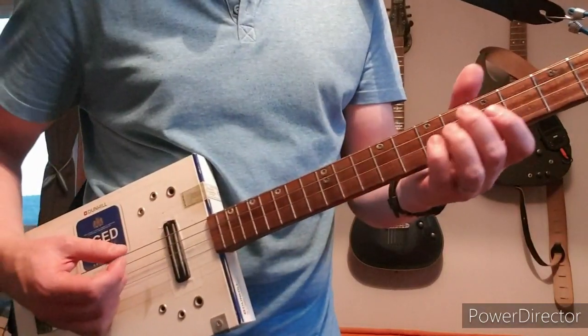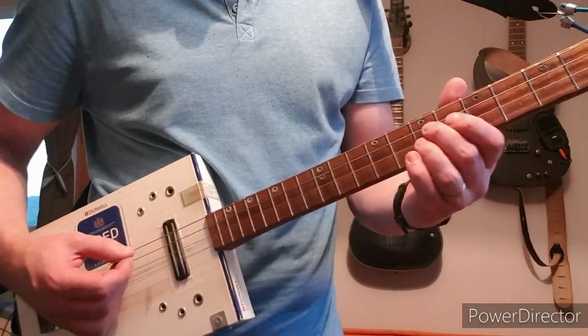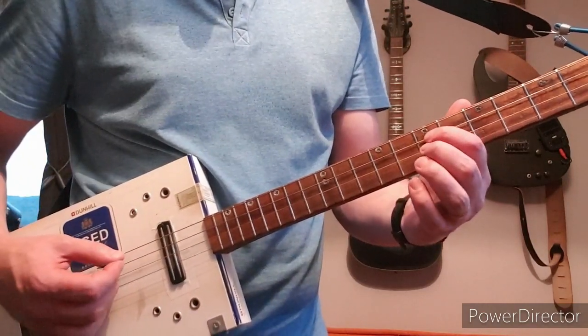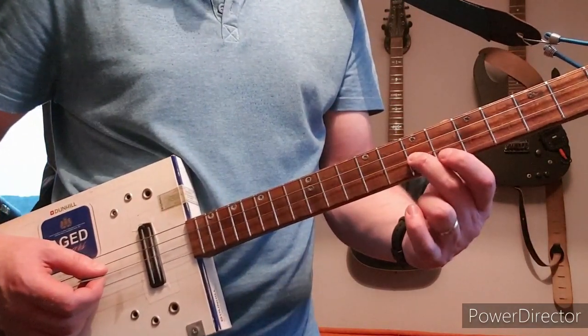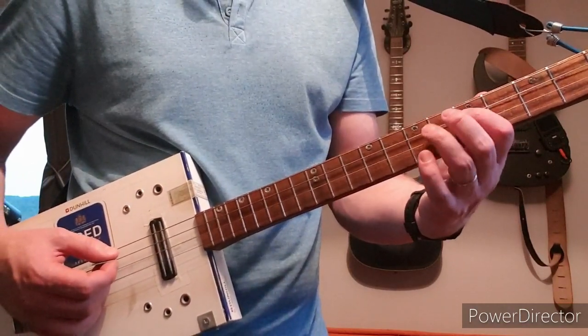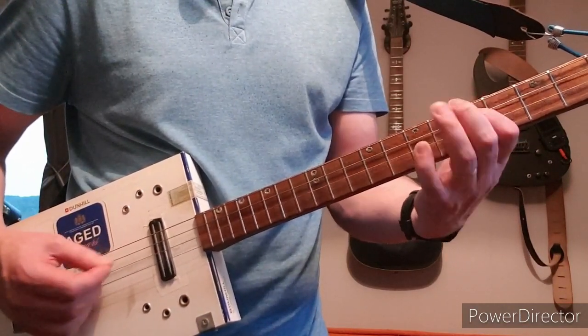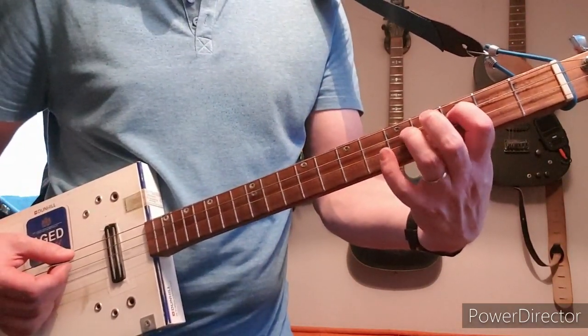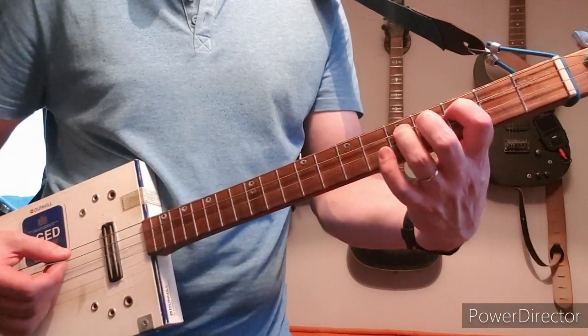The only other part is the chorus, which is the same as the intro to begin with: the 7th on D with a bend, then 7th on the high G, then back to the 7th on D, then to the 5th on D. Then I do a hammer run from the 3rd to the 5th of the D while playing open G.